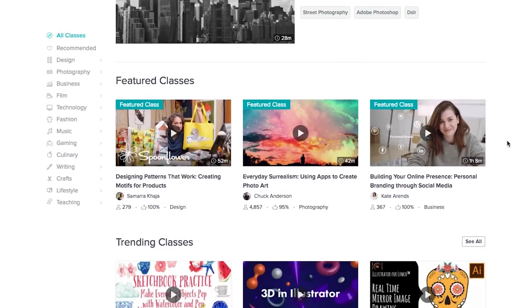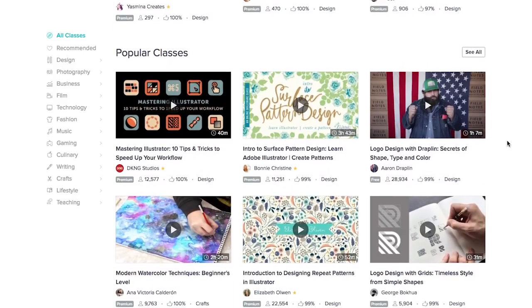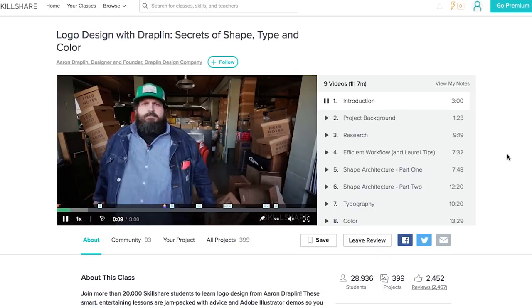My favorite part about Skillshare is that you're learning from other creators — people who are doing the thing that they're teaching you, and there's something so special about learning from someone who uses it in their daily life. For those of you interested in trying it out, the first 500 of you who use the link in my description will get a two-month free trial. I literally cannot tell you how much Skillshare has changed my life.